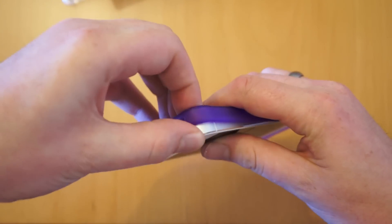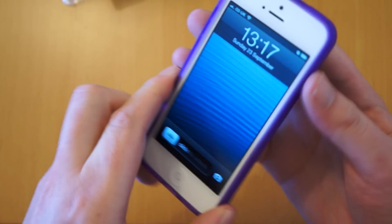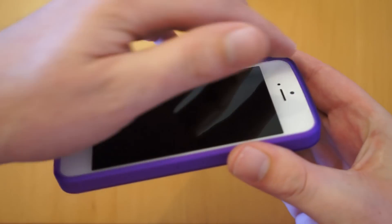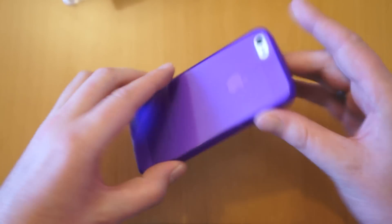We'll start by popping that on. It's quite a good fit as you can see. Something I always like in a case is this raised edge that runs all the way around the edge, so you've got protection if the phone falls down.